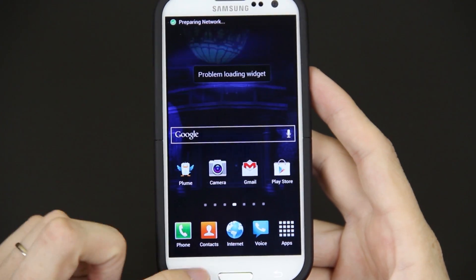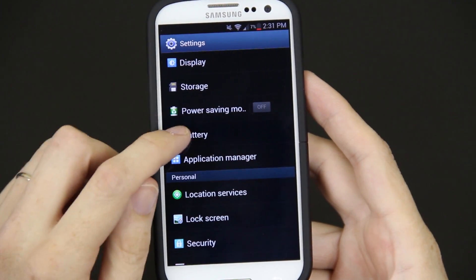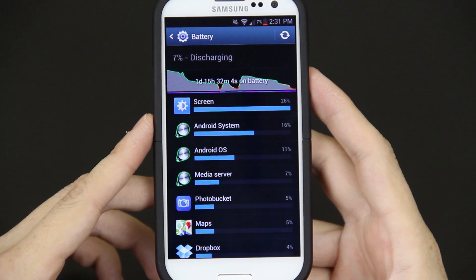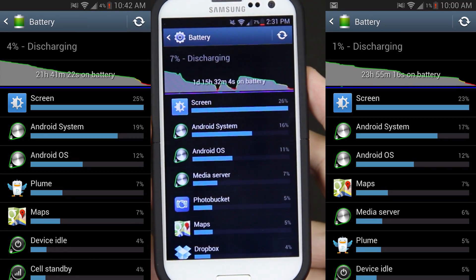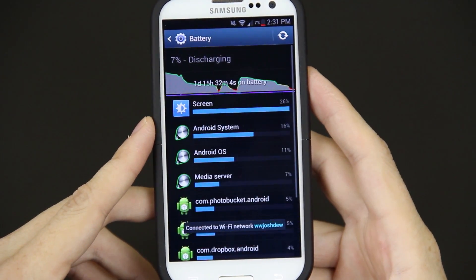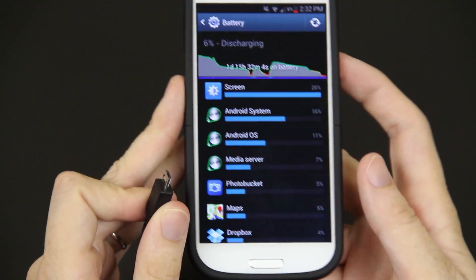I'm going to go to the battery. Look at that — one day, 15 hours, 32 minutes. The battery life on this is amazing. I've probably only had to charge it about two or three times since I got this ROM.